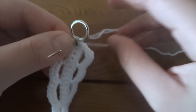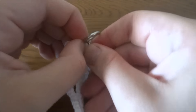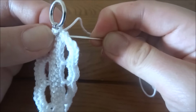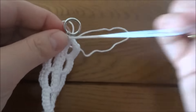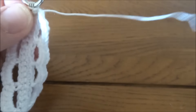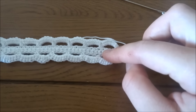I'll show you how it looks from the other side. Then attach the second part of the clasp on the opposite side of the bracelet as well.